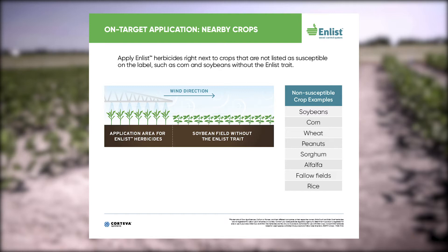For example, if you're planting Enlist cotton, it's great to have soybeans nearby because those are a non-susceptible crop and will increase your opportunity to make labeled applications.